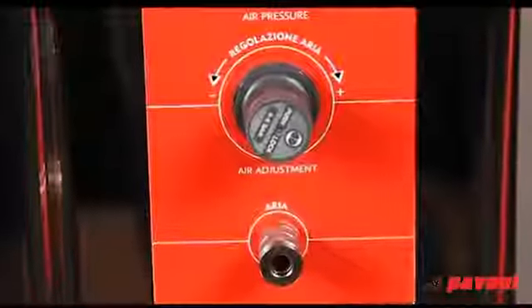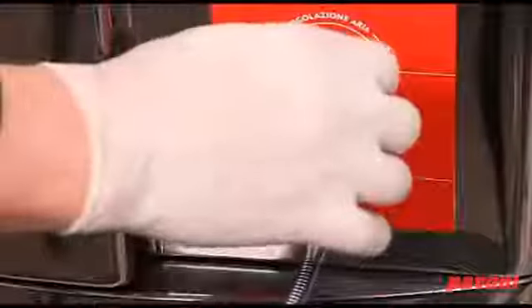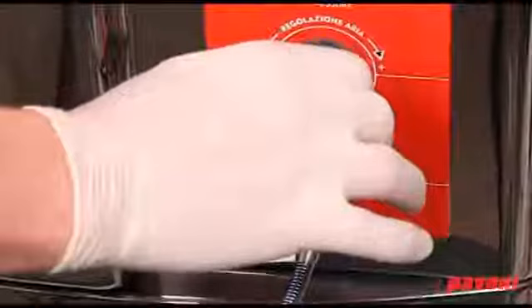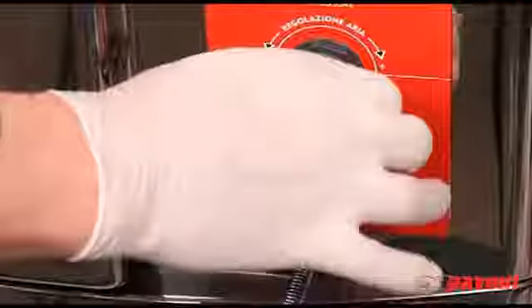Pull this and then turn it clockwise to increase the pressure or anti-clockwise to lower the pressure. The compressed air comes from the compressor installed in the machine.